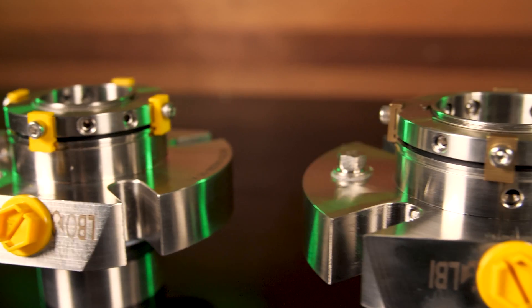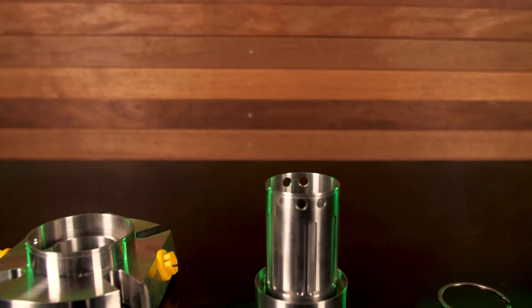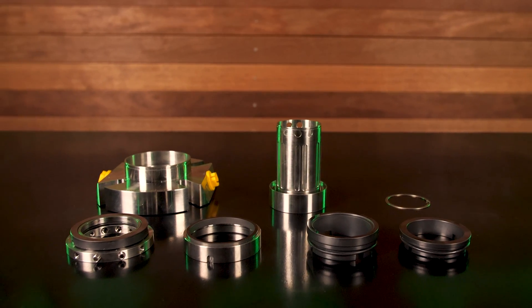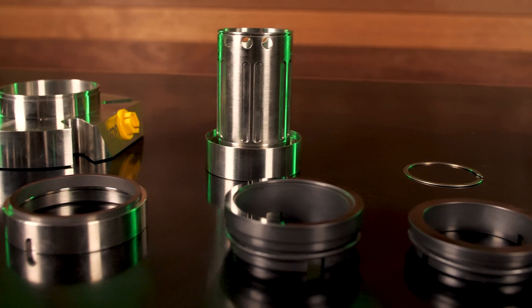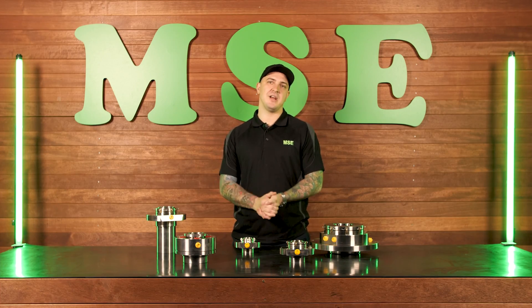Cartridge seals come in both single and double configurations. A single seal has one set of seal faces, but a double seal has two sets of seal faces with a barrier chamber in between. This is a separate cavity that's filled with fluid such as water or glycol, which creates a barrier between the product and the atmosphere surrounding.